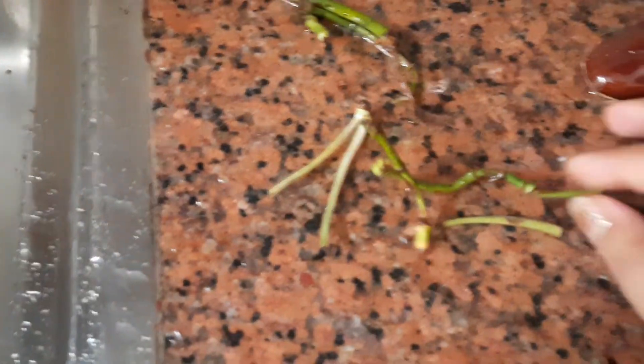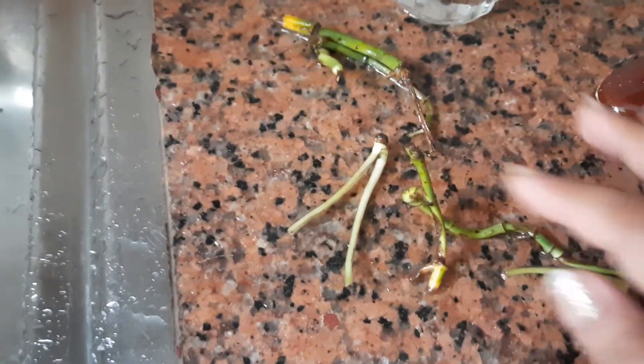I put the long stems in this glass, and a few smaller baby stems as well, so I have all the roots ready to go.